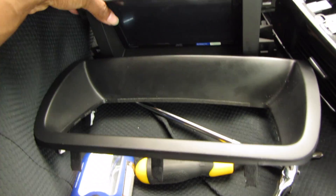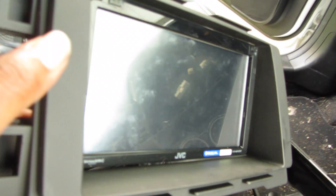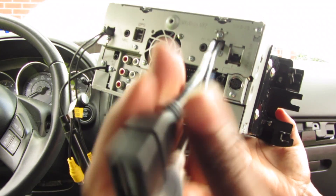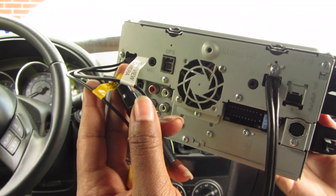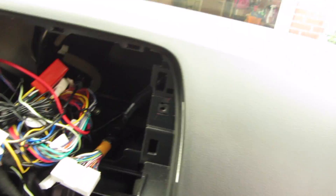I have my new unit here. I have to put the bracket on with these screws so it can fit — it already has fingerprints because I already handled it. On this unit, here is what the back looks like. This is the connections for Apple CarPlay and Android Auto, and these are some other connections. Back here I have all the connections that I ordered in order to adapt this unit.